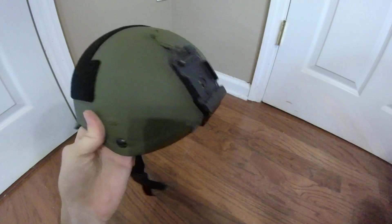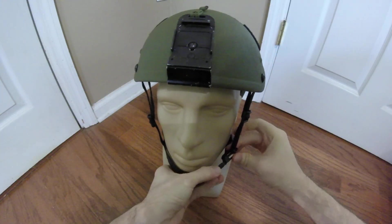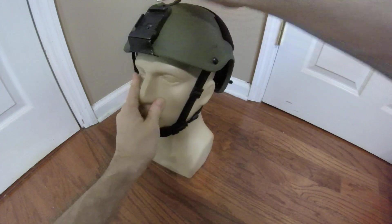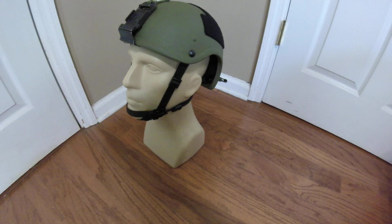That's basically everything I did to this shell. Everything else is just aesthetic modifications and won't affect the structural integrity like drilling the holes did. I'm probably going to replace those retention straps when I get the goggles, and I don't plan on getting NVGs anytime soon, but it's nice to have the mount there. If you have any comments, questions, corrections, or concerns, drop them in the comments below. I'm Duke Nuke 3D and I'll see you all later.